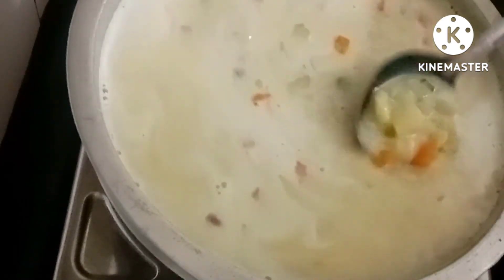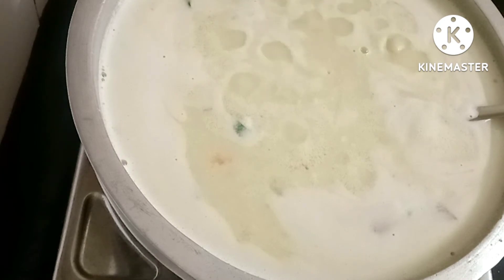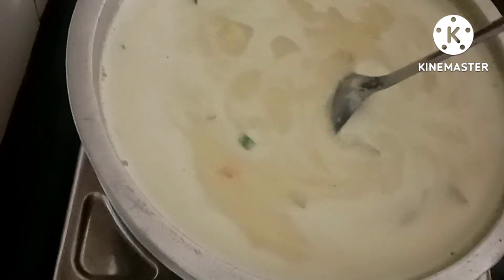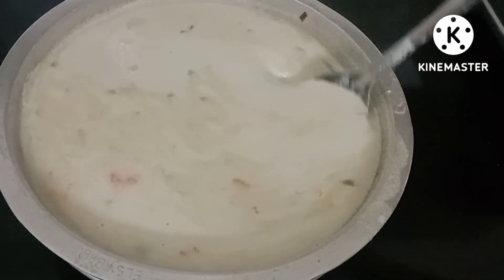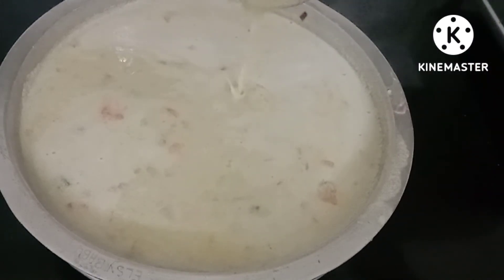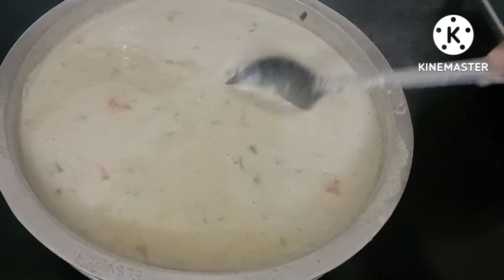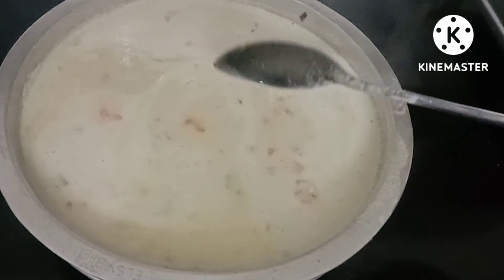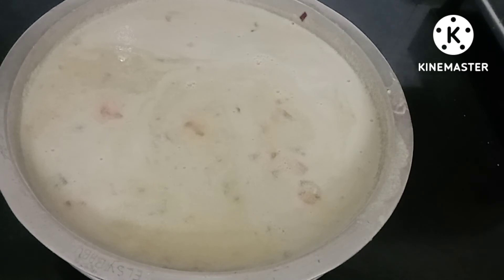Now we are going to mix it up. Now we are going to have a hot steak on the rice. We will have a thickness of the rice and add a little bit more.